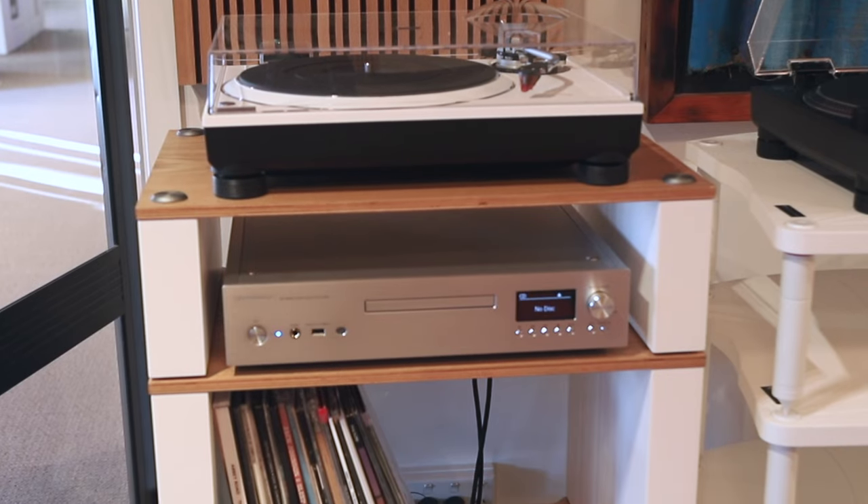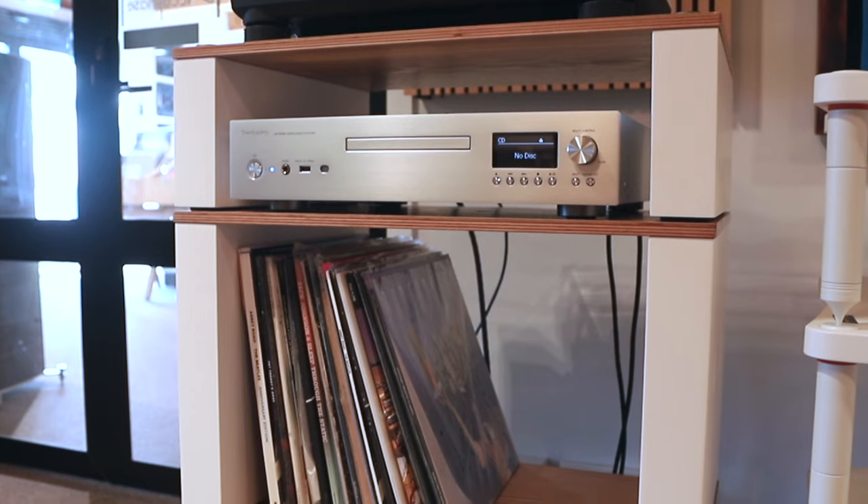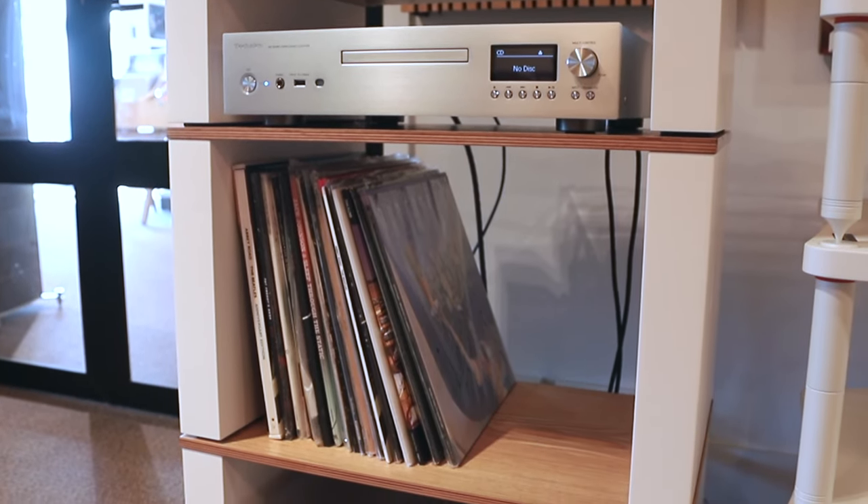This is the Block Stax 2G Hi-Fi Rack System. It's really cool, comes in some nice finishes, it's modular and you can rearrange it.